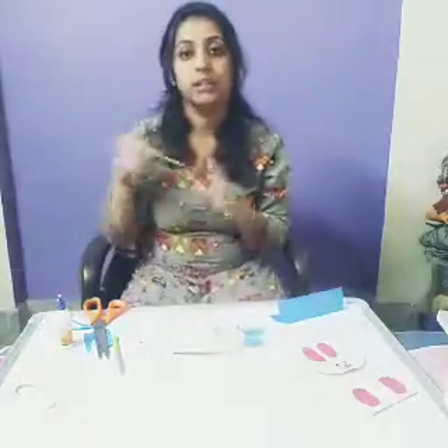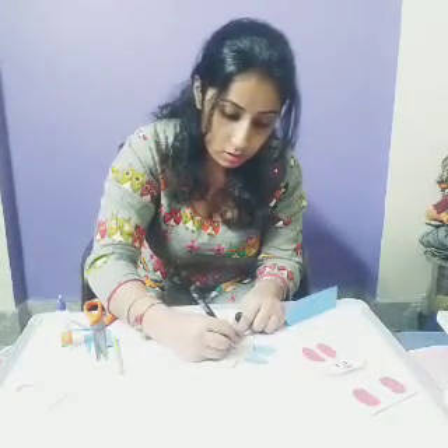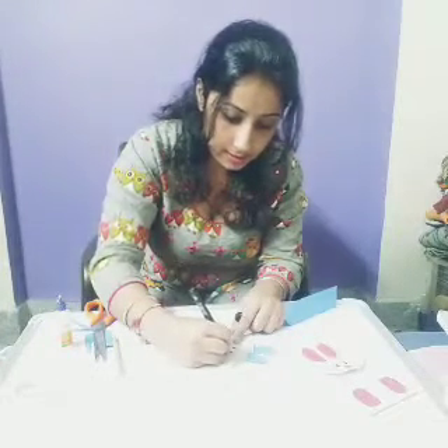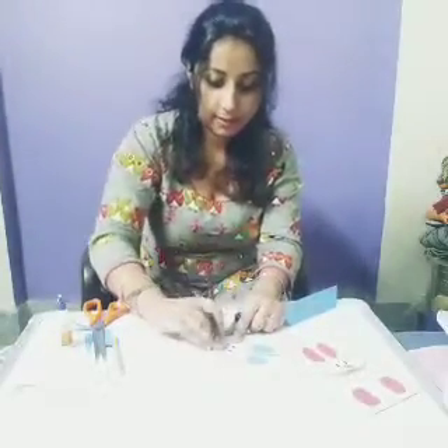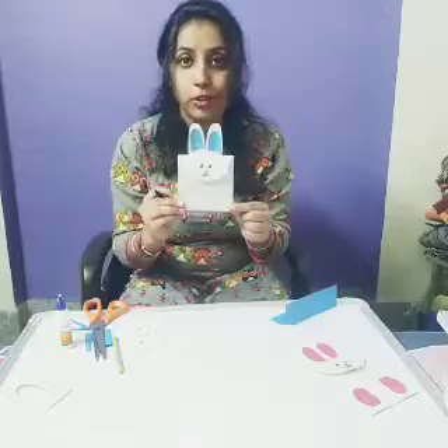Now for eyes, you have to take a black marker and draw like this. See — eyes are also ready. Is it clear to all of you?